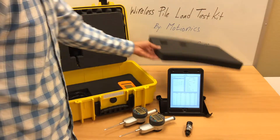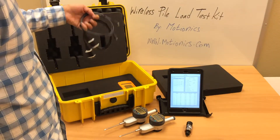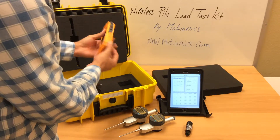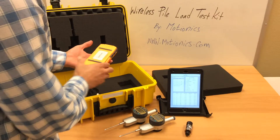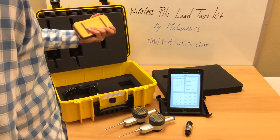The kit comes with a carrying case with some accessories for measurement. We have two charging cables with 110-volt adapters and a power bank that gives you two USB outlets to charge your dial indicators or connect to an outlet. This also comes with a light that can be handy if you are out in the field.